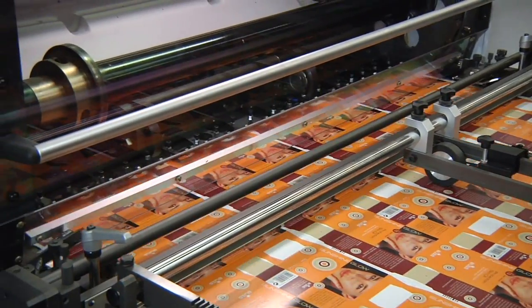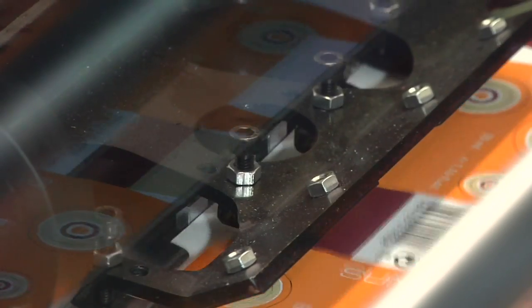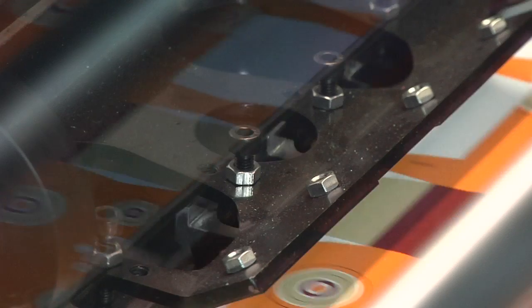Four, instead of two front lays, are now available and can be activated in pairs. Optical sensors cater for perfect alignment of both minimum and maximum sized sheets.